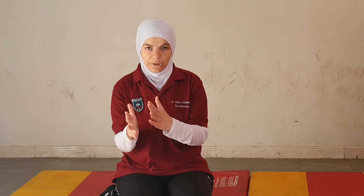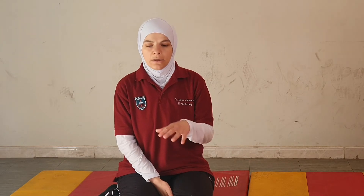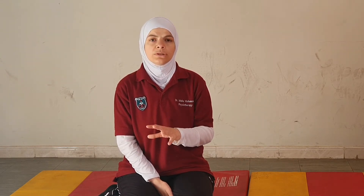We most often break down the activity into several components and practice each component with the patient separately. This training might take a long time — a considerable amount of the session — especially for patients with spinal cord injury.